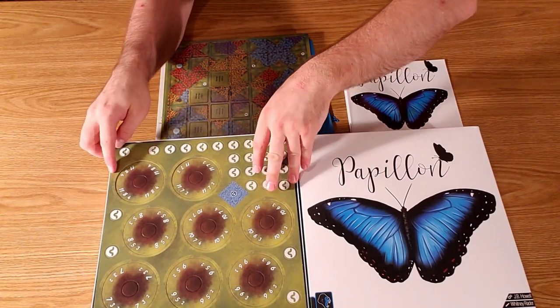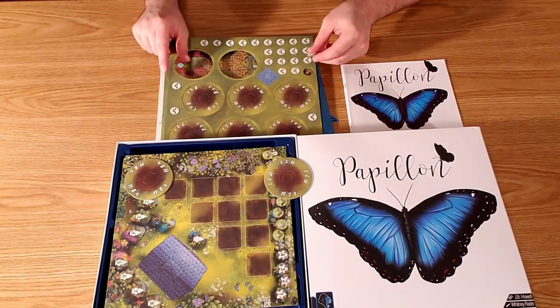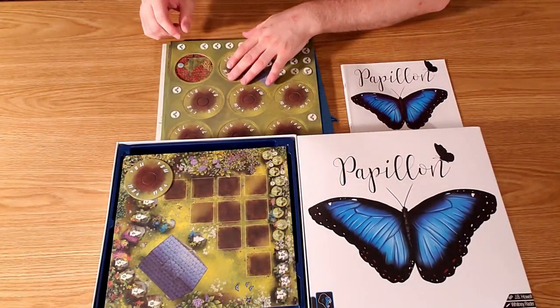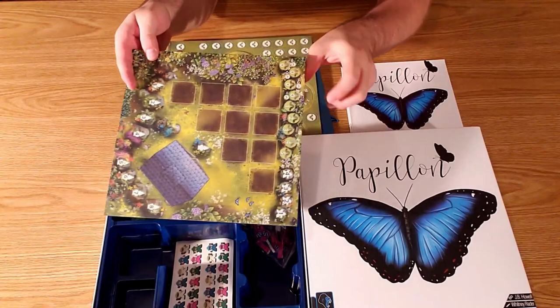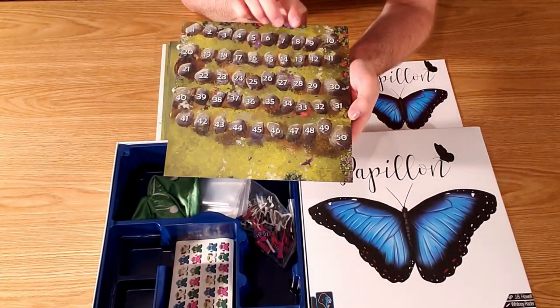These are the bases for the different flowers, and as you can see the scoring is different based on the different flowers. You get points for having the most, second most, or third most butterflies on the flower.